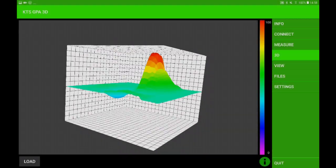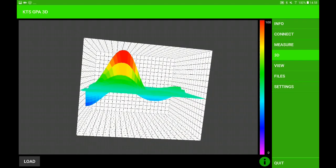The tablet is connected to the electric unit via Bluetooth. No additional wires necessary.